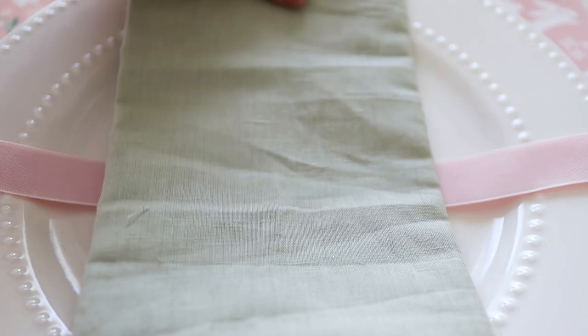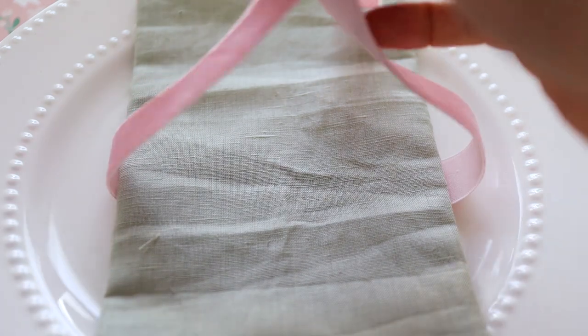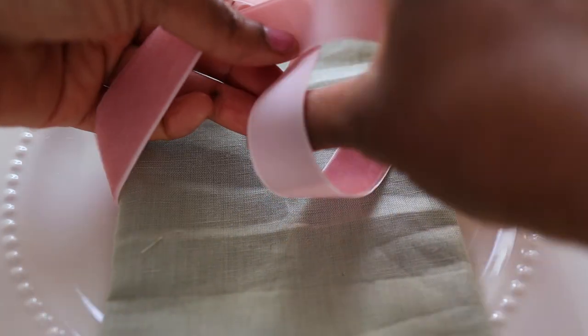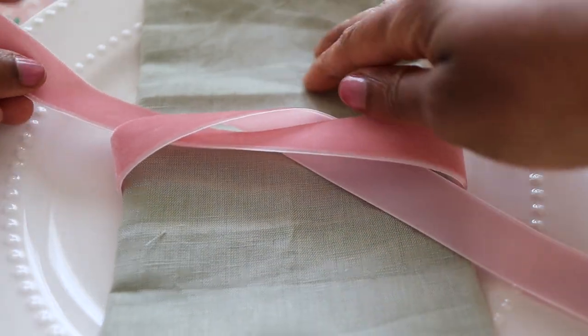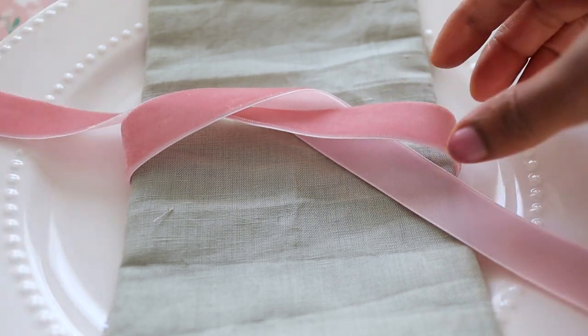This velvet pink ribbon was a 70% off find at Joann after Christmas. That is the best way to pick up supplies — get them when they're going out of season and you can usually find them for a pretty big discount.